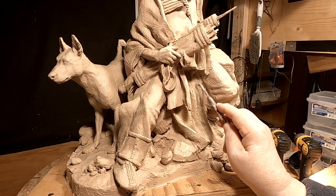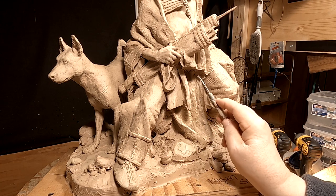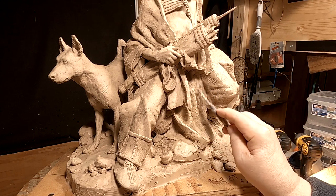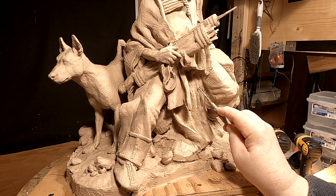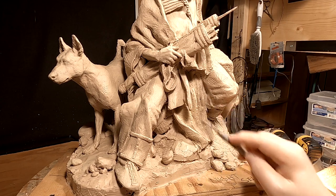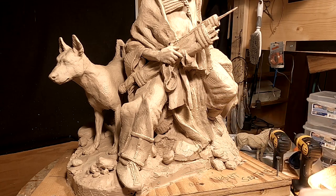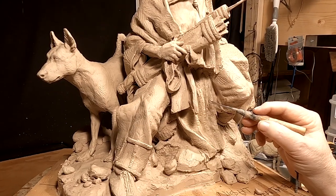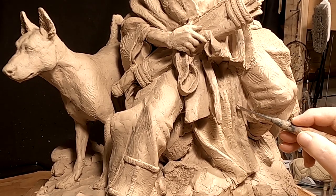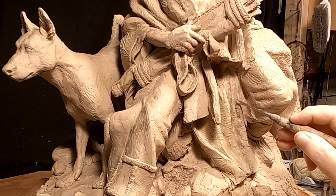This clay is about three years old — that's when I started this piece — and the clay is starting to lose its oils. It's still workable, but there are areas that are a little harder to work with because the clay isn't as soft as it would have been three years ago. I can still work with it. There are little tiny holes in the clay that happen when you're slapping clay on and you miss a spot. I've got to fill that in.